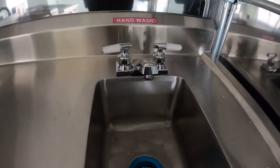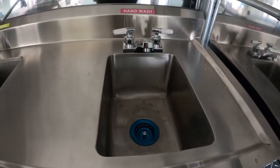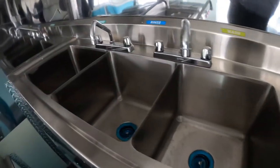Your hand-washing bay right here — wash, rinse, and sanitize.